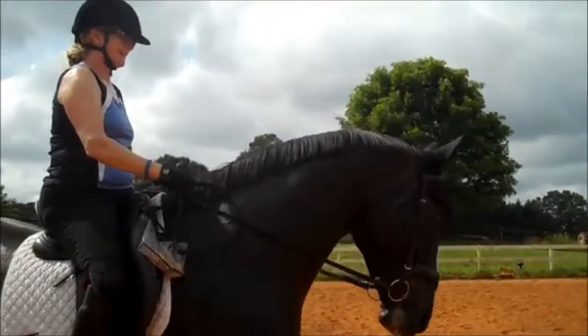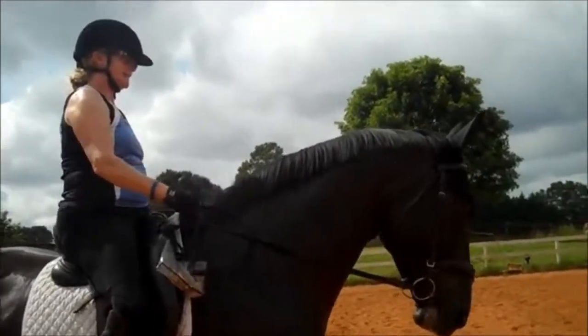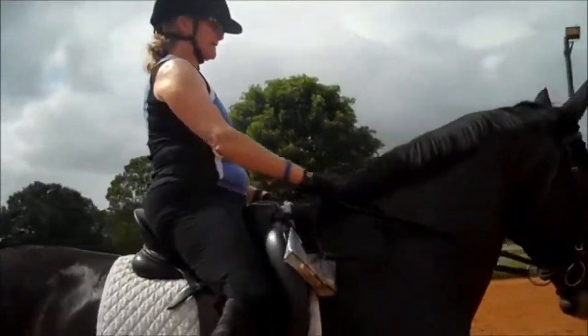Now we're going to try this at the walk. Take your time and let's go for a walk. Very good.